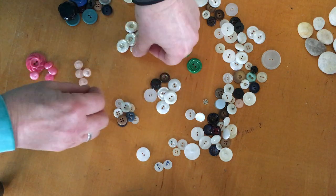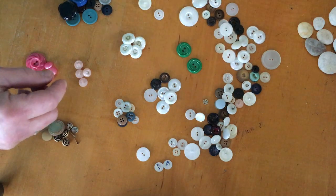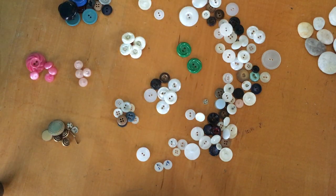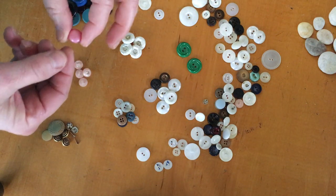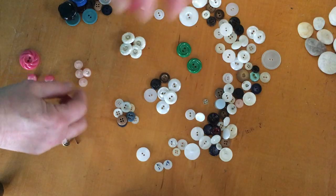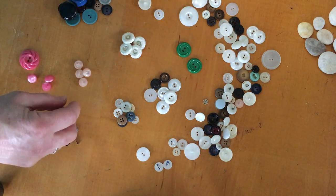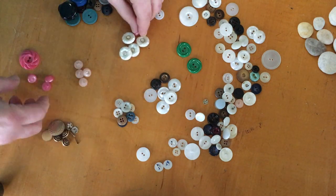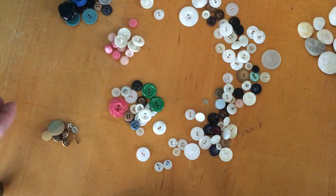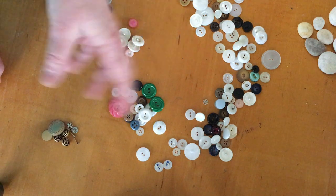This pile here has all two-hole buttons, this pile has all four-hole buttons, and this pile here are my fancy buttons — and you notice they're all the same. I could be here all day long sorting my buttons in different ways! This kind of button has no holes on top; if you turn it on the side you can see it's got one hole on the side. This is called the shank button, and the part that goes up and down that you sew through is called the shank. So my fancy buttons are shank buttons. I could put all the shank buttons here and all the buttons with holes over here.